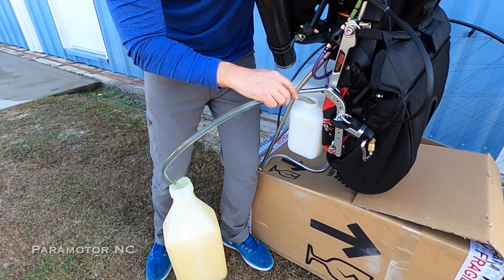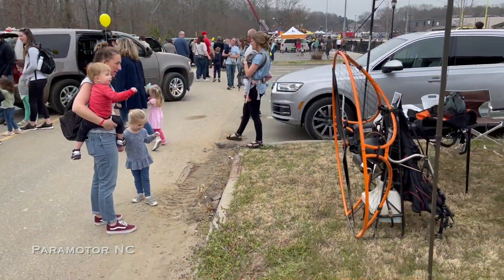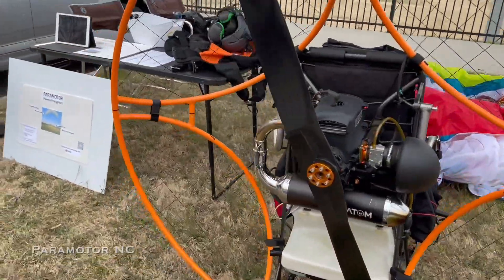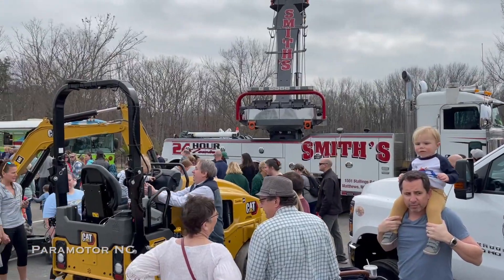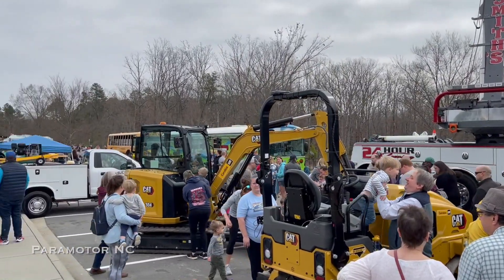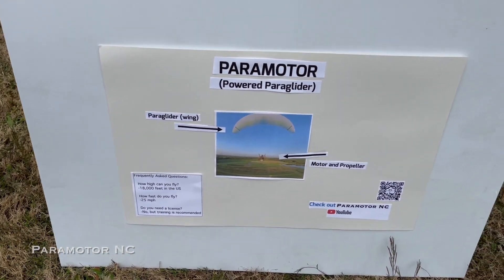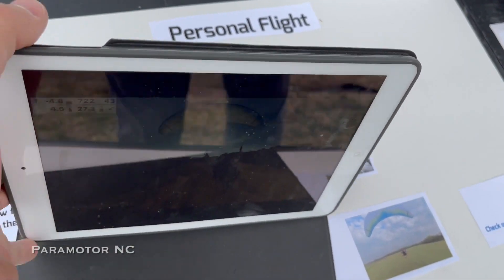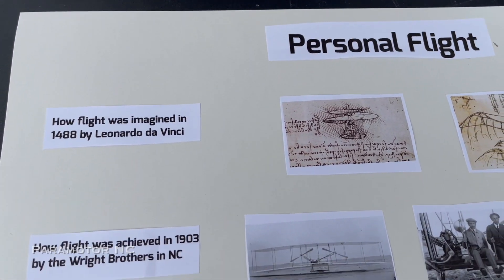That's it for this trip to Florida. I'm packing up my paramotor and bringing it back to North Carolina. I wanted to show you guys some images from an event I was able to attend and spotlight the paramotor. This event is called Touch a Truck — tons of families and children came to look at all kinds of great vehicles. I was able to bring the paramotor, show people a small video, the motor itself, the wing, and give them some facts about paramotoring.